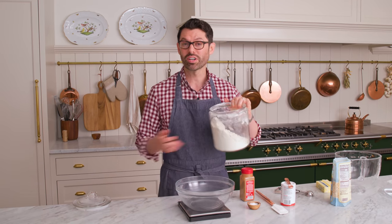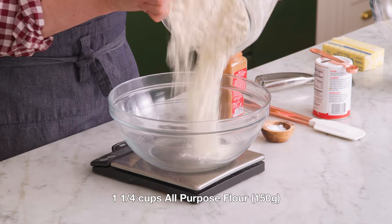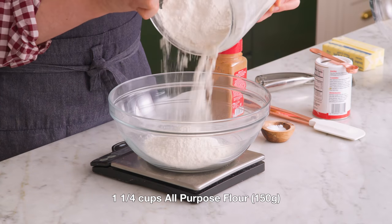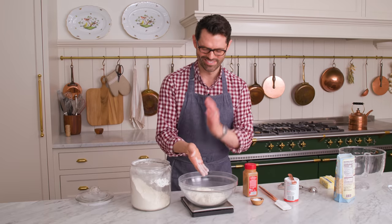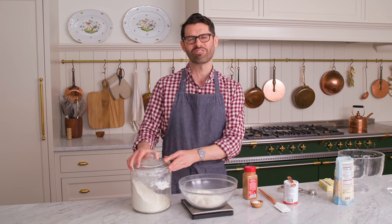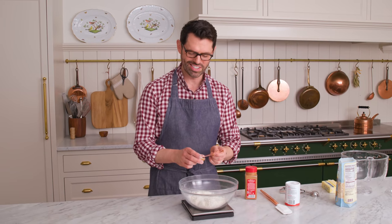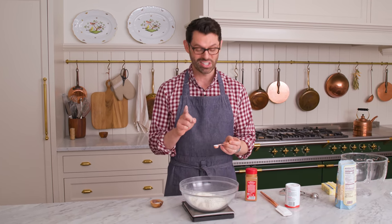We're gonna add one and a quarter cups or 150 grams of all-purpose flour into a larger bowl. Using a scale is best because you know exactly how much flour you're adding to your recipe. Half a teaspoon of salt is gonna give us some nice contrast to those butterscotch chips.